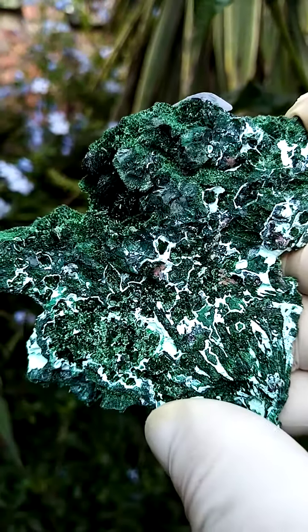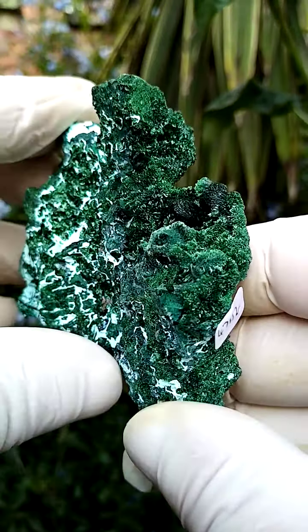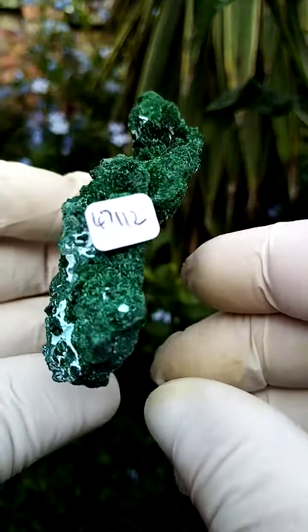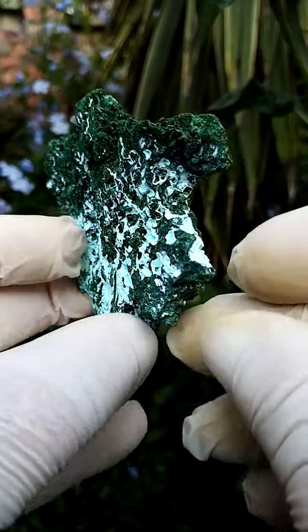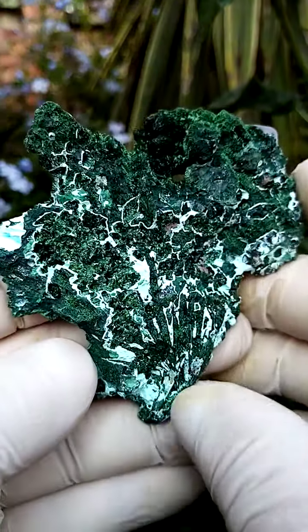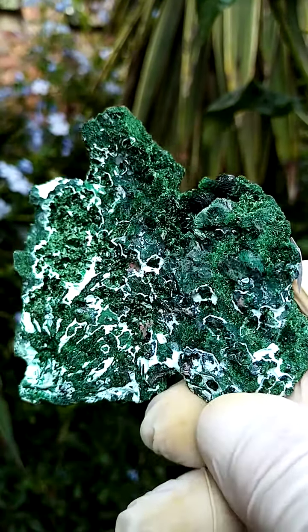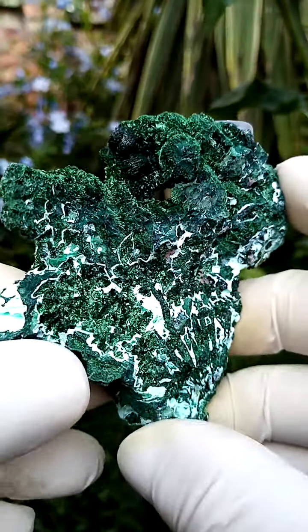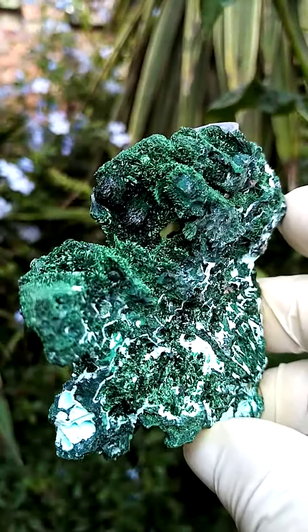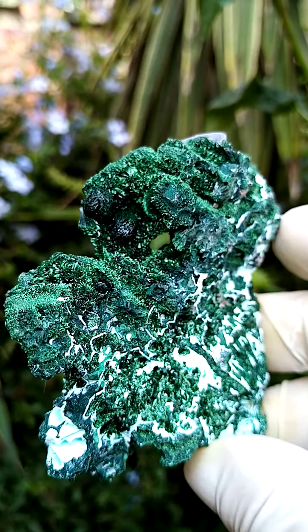I'll have a closer look under magnification. All the way from the Mashamba West Mine in the Katanga, of course famous for super large red copper nuggets, and of course malachite — primary malachite. I think here we may have some traces of primary malachite interlinked with the almost fibrous, small fibrous malachite. And a little bit of a satiny effect to these as well as I move it around.